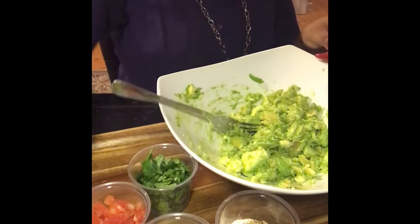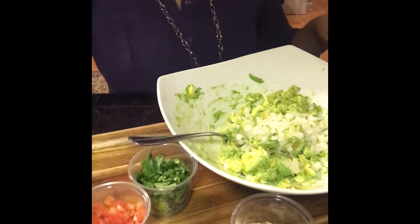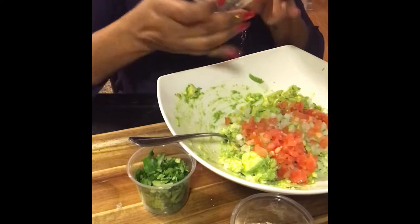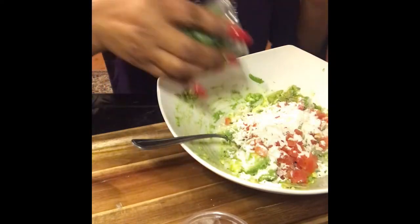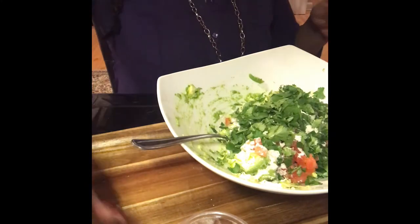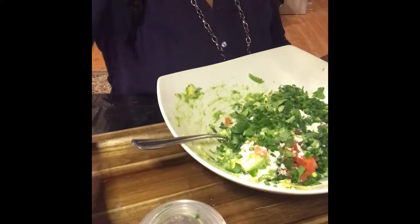Now I'm going to add some onions — okay, there's my onions in there. I'm going to add some tomatoes — okay, my tomatoes are in there. I'm going to add a little bit of my seasoning; I have a good old seasoning that I put in there. For those of you that like cilantro, I'll add my cilantro in there as well, and I put the jalapeños in there. I'll be right back, let me give it a little stir.